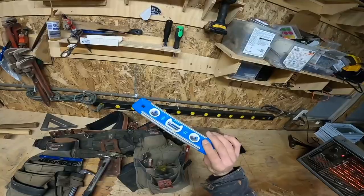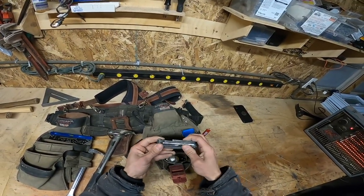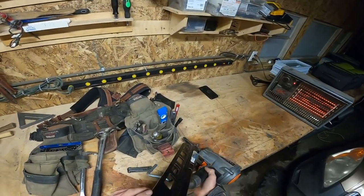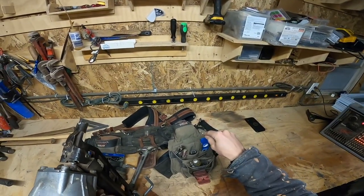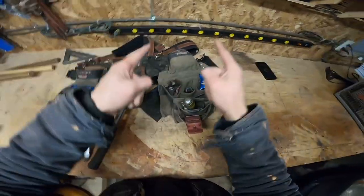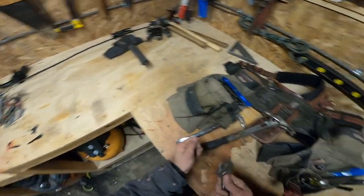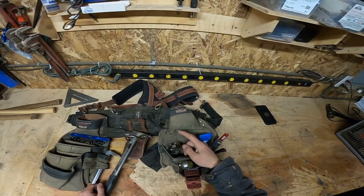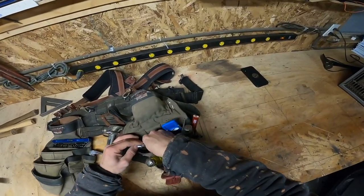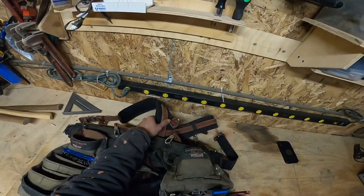I've got a speed level — just a random Empire speed level, nothing more to say about that. I carry an allen wrench set. There's a spot for it but they always go missing — and guess who else always needs it? The crew. Comes in handy for tightening hose clamps and setting steel. I also carry extra pencils and a nail set for when you're setting doors and finish nails.